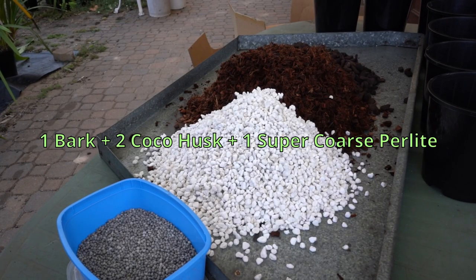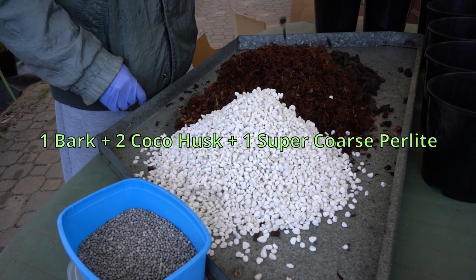This is what Eddy uses for the bottom of the pots — an open mix which is good for drainage.